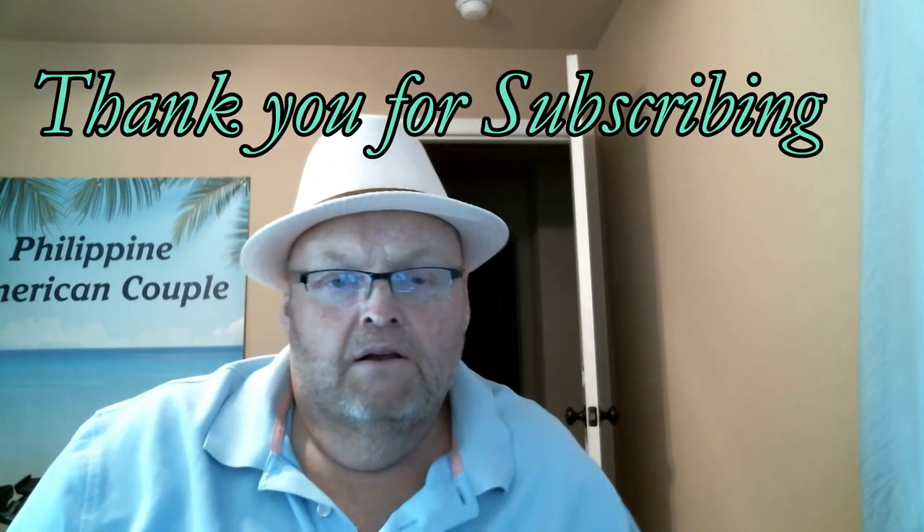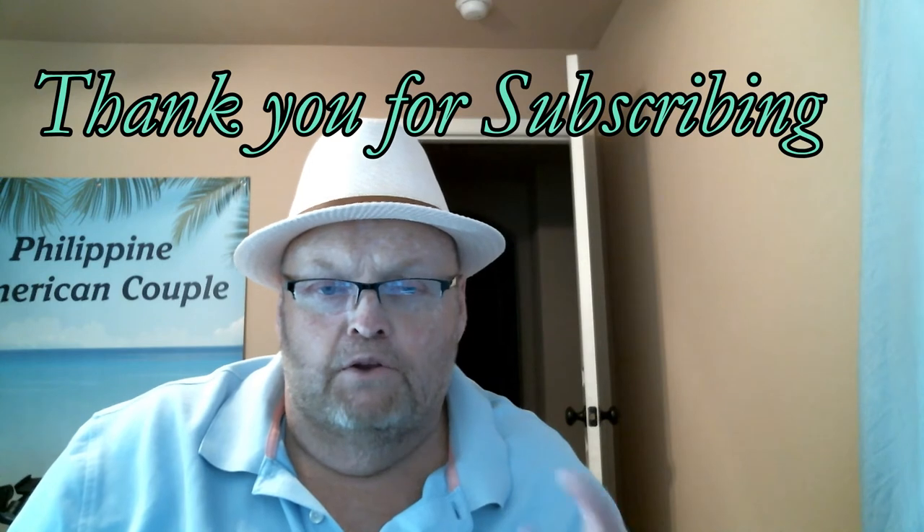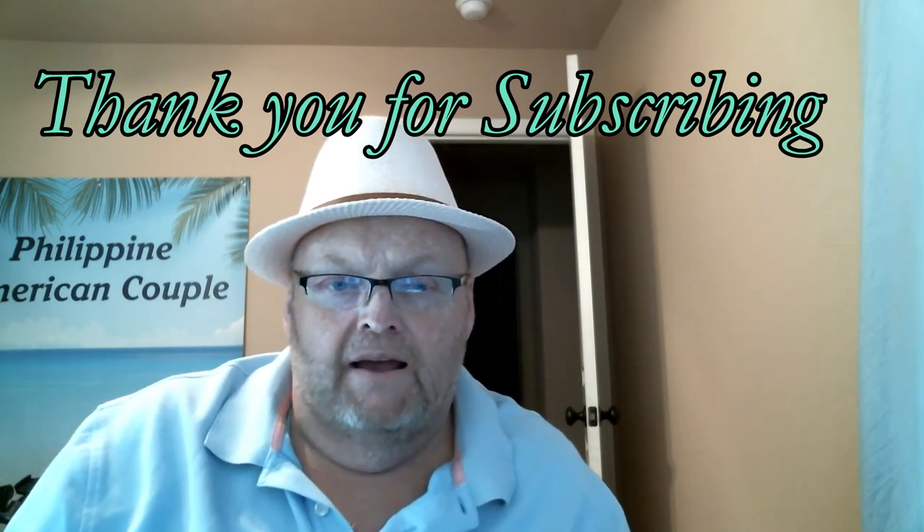Hey friends, welcome to the channel — good to see you guys. I hope everything is going great in your world. Today I'm going to do a video about some shoes that I selected. We did an earlier video where we took you to the New Balance store and you got to see how the electronics work with the 3D imaging and all of that. So if you haven't seen that, go see that one. This video is going to be a product review of the shoes that I did wind up buying.